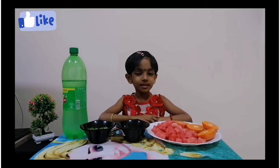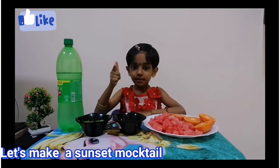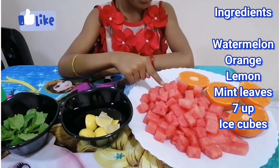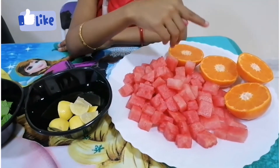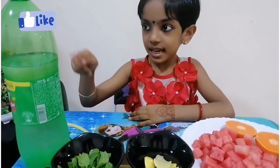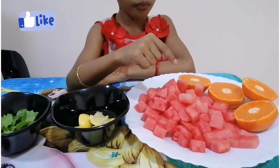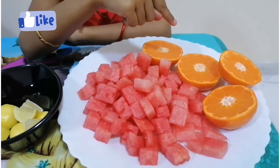Hello everyone! Do you like sunsets? Let's make a sunset mocktail. The ingredients are watermelon, oranges, lemons, mint leaves, senna, and ice cubes. Let's start — first we need to take the juice of watermelon and oranges.